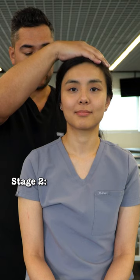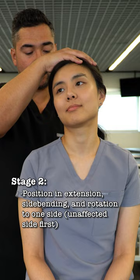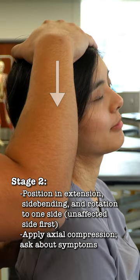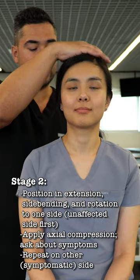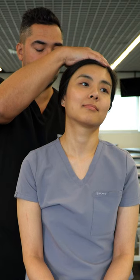To exaggerate the compression of the nerve root, add extension, side bending, and rotation to one side, then apply longitudinal compression. Retest on the other side with extension, side bending, rotation, and longitudinal compression.